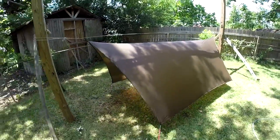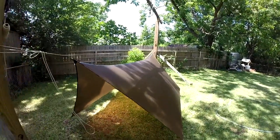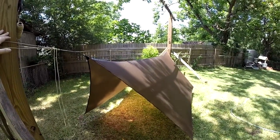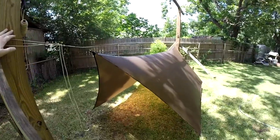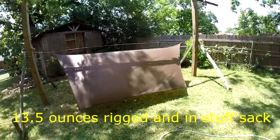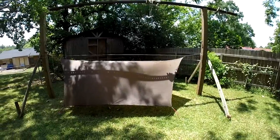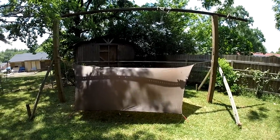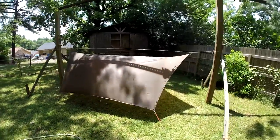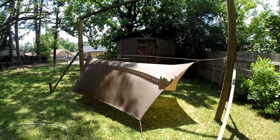That's a little rain test on the Z9 tarp in dark olive. Once it dries I'll roll it up with a Zing-It ridge line, weigh it, and post the weight here in the video. Again, that's a 12-foot ridge line, 10-foot width — the Z9 0.9 from Dutch. Hope y'all enjoyed it and found it helpful. Thanks for watching!